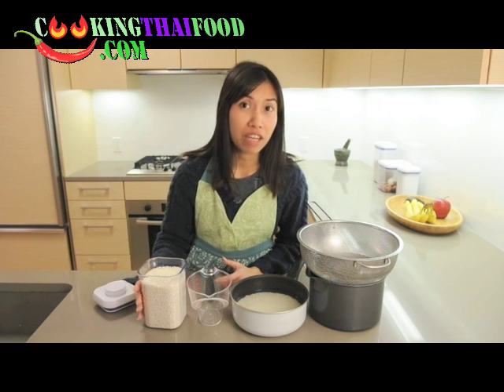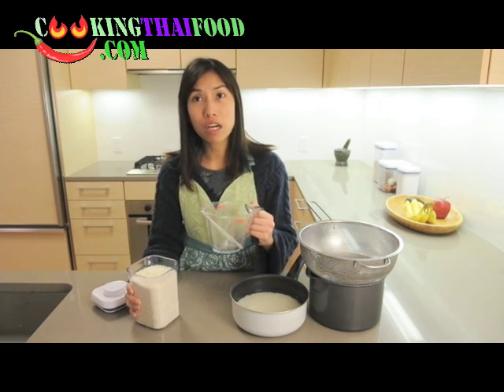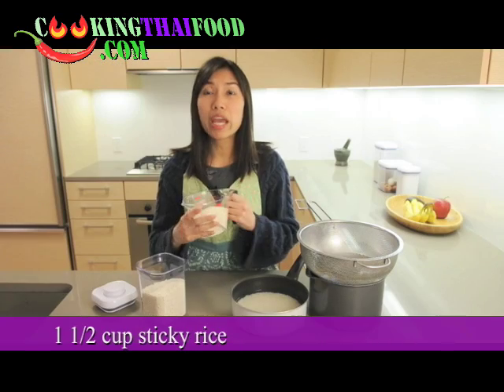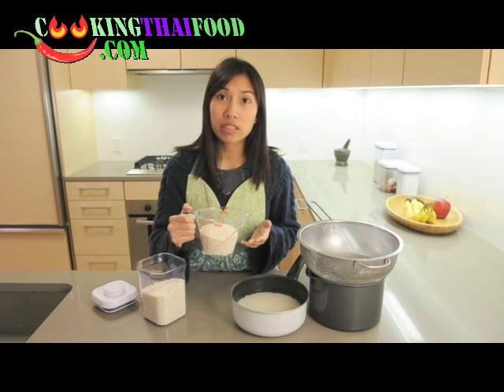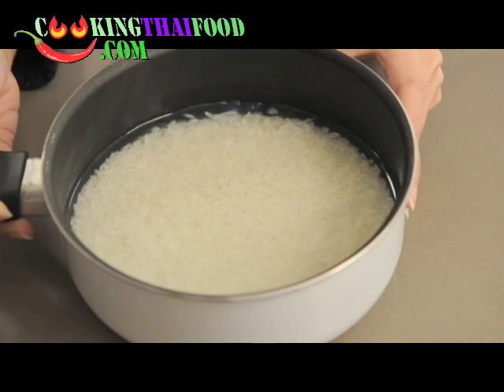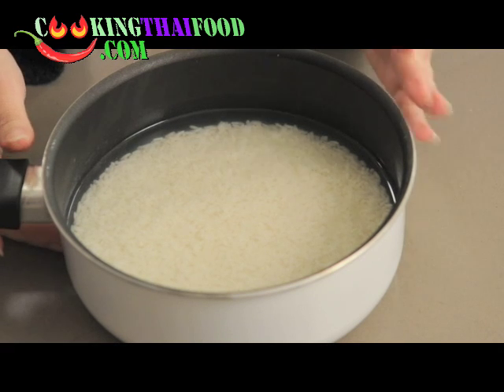Today I'm going to make sticky rice just enough for two people, so we need one and a half cups of sticky rice. You have to leave the sticky rice in water — just normal water — for at least one hour. To save time, I already put the sticky rice in the water.